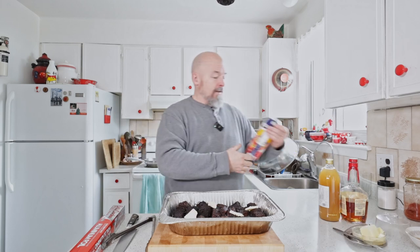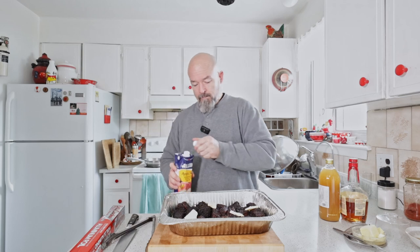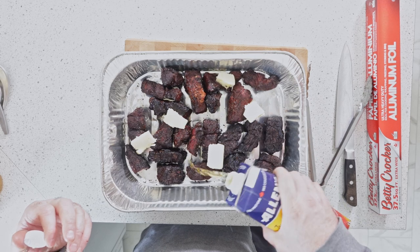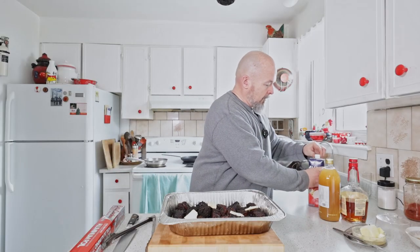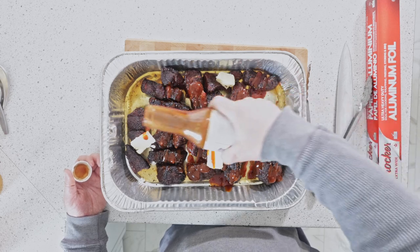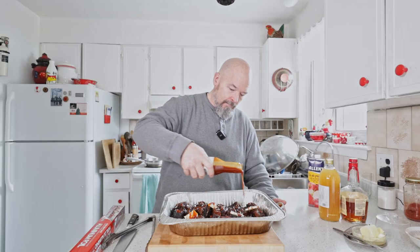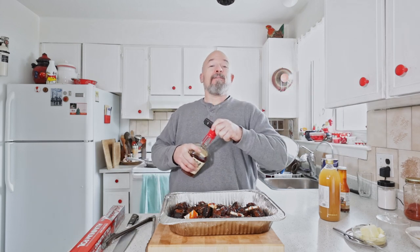I'm going to keep that theme of apples and pork, so I've got some butter going in, then some apple juice — we don't need a lot. And I'm using a barbecue sauce with an apple-maple theme to keep it all consistent.